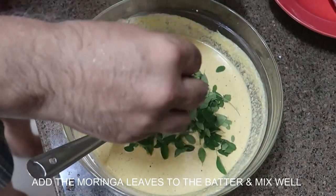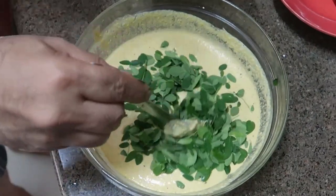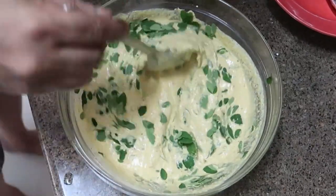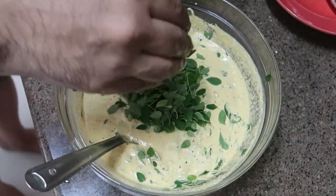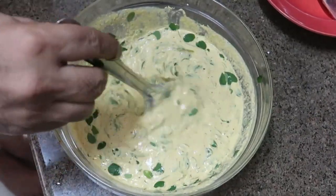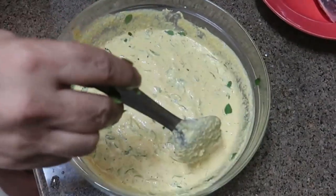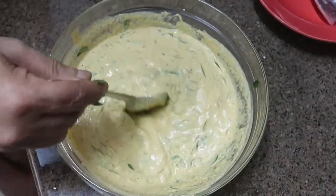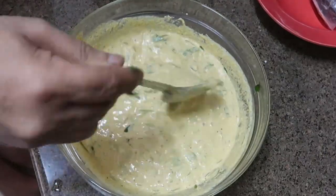Let's add the Moringa leaves little by little. I have added two handfuls — let's give it a stir and see whether this is enough. I think a little bit more. Moringa leaves store very well in the refrigerator; I cleaned them and kept them for three or four days and they're still green and very fresh. They can last a couple of weeks. Even if they wilt or dry slightly, you can rehydrate them and add to the batter. The consistency of the batter is very good. Now we'll make the dosas.